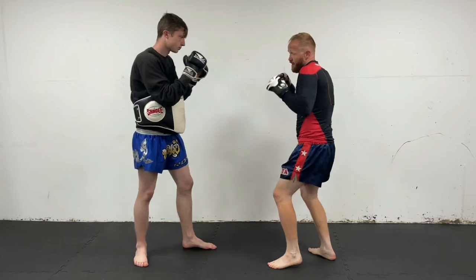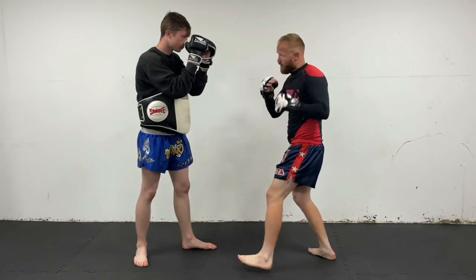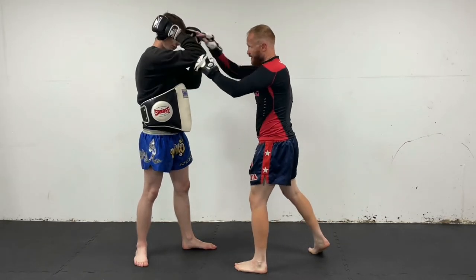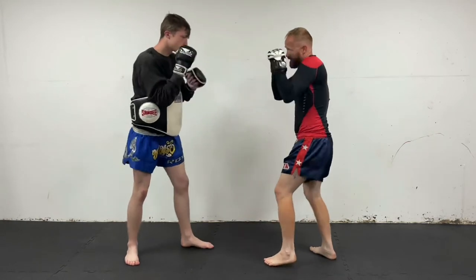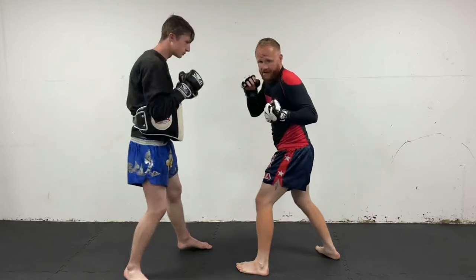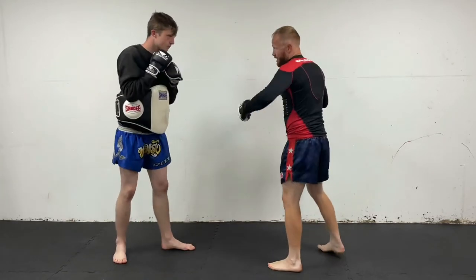Another way you can do it: if I throw the head hook and the head comes up tight, boom, I can then come in and throw the body hook after. So if I throw the head-body again — the head, boom — coming nice and tight to the body.